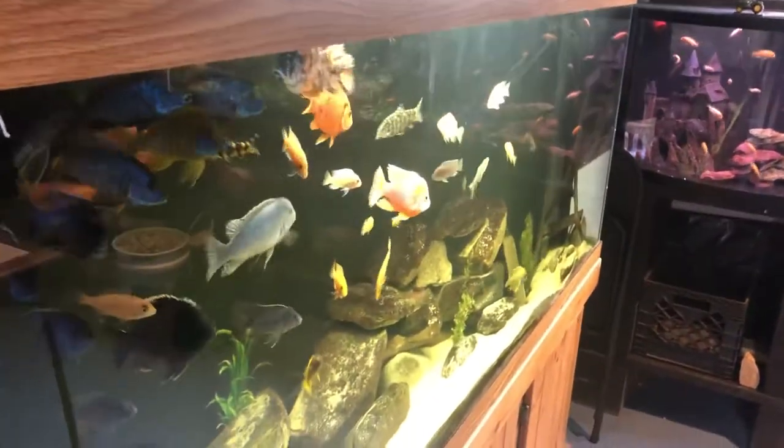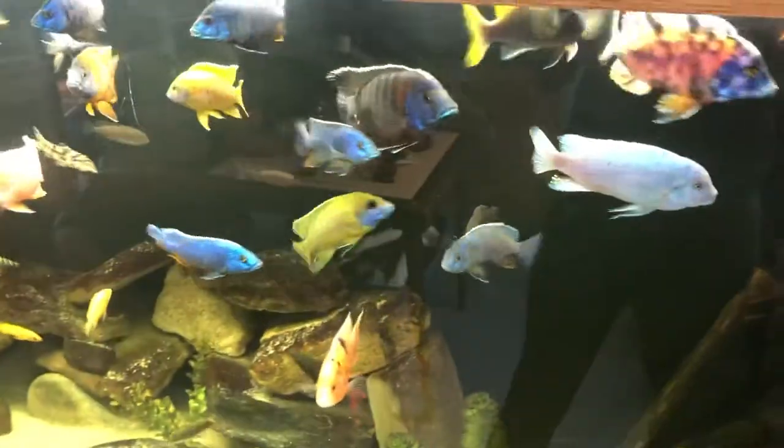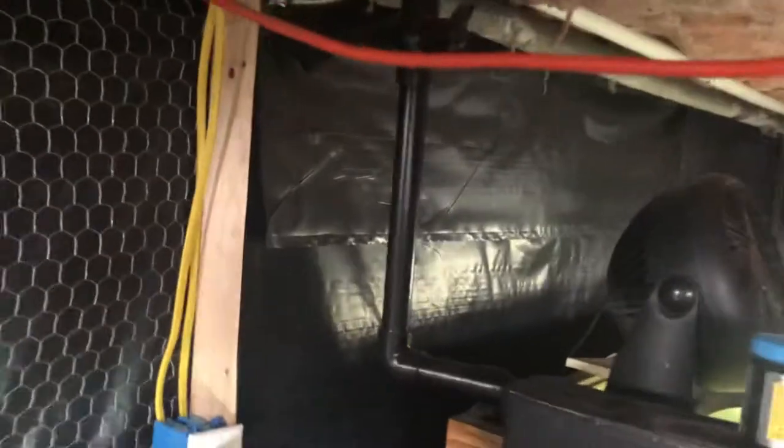We try to upload about two or three videos per week, so let's just jump right into it. This is a 150-gallon cichlid tank — if you check the other videos on the channel you can see some other videos with these guys, I do an underwater dive with them. But really what this video is all about today is this sump system here. This sump system goes all the way around the entire basement. You can see this is a feed down into the sump system here for the 150-gallon.